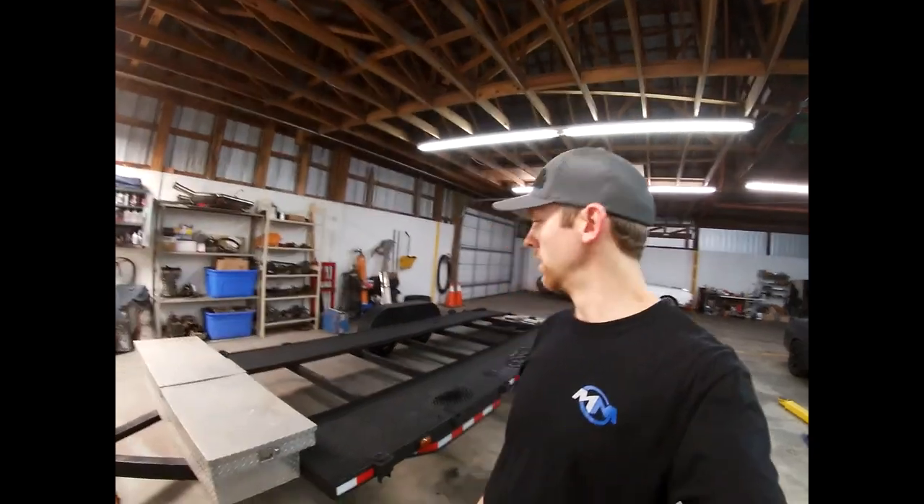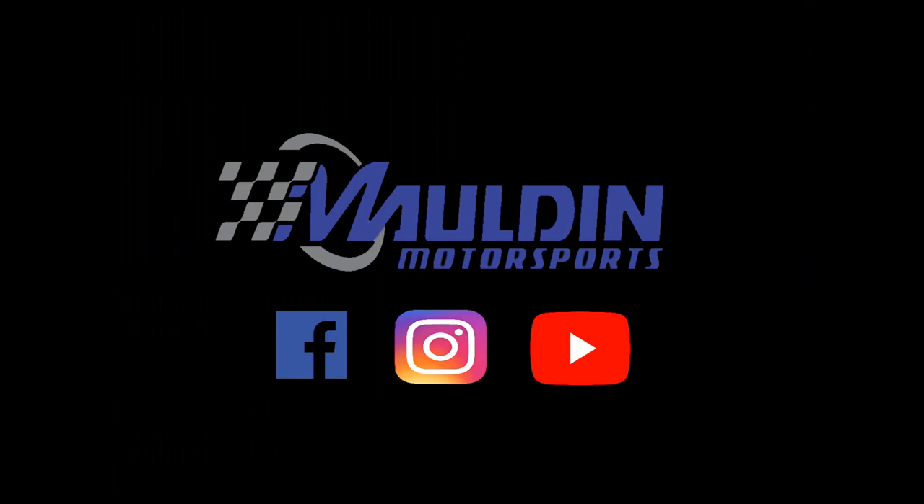The tire rack on the front will be a whole separate video — that'll be part two. Hope you enjoyed this little upgrade to the trailer video. If you did, please like the video and subscribe to the channel. I've got more videos coming, and until then, see you next time.